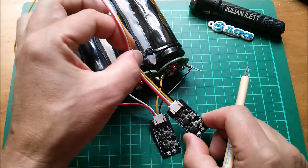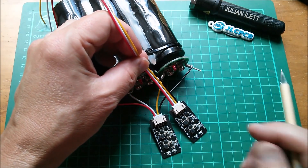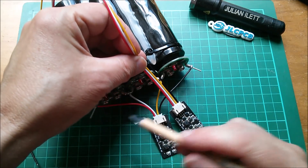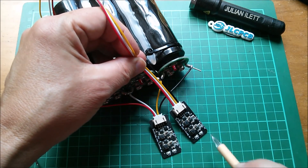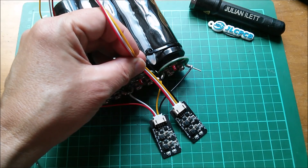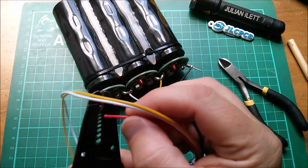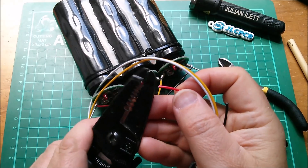I've just tack-soldered the first one onto these four points. I'm going to do the same with this second one, positioning it alongside. I'll cut the wires to the appropriate length so we can watch all four LEDs and see what they do. I'm cutting the red and the black wires and stripping them with these strippers.